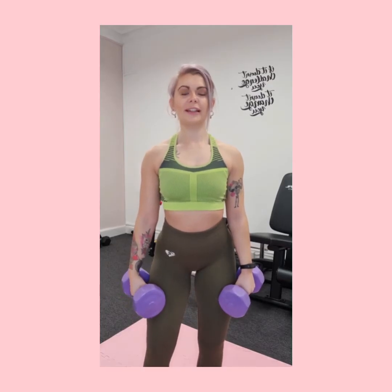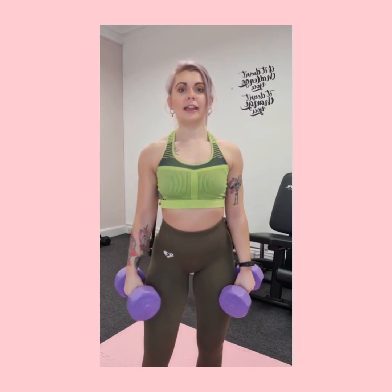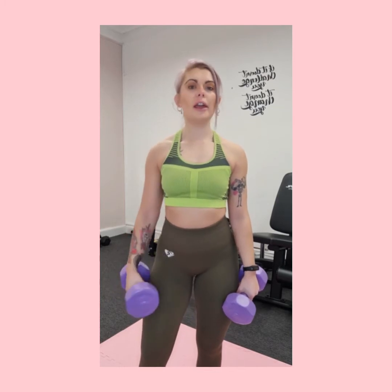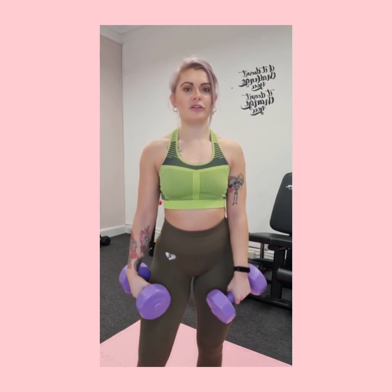The Romanian deadlift, or RDL, is an excellent exercise to target the hamstrings — the back of the leg — as well as the glutes and a little bit of the upper body. It's one of the more complicated ones to get right; there are a lot of things to think about, but once you've nailed it, that's it.